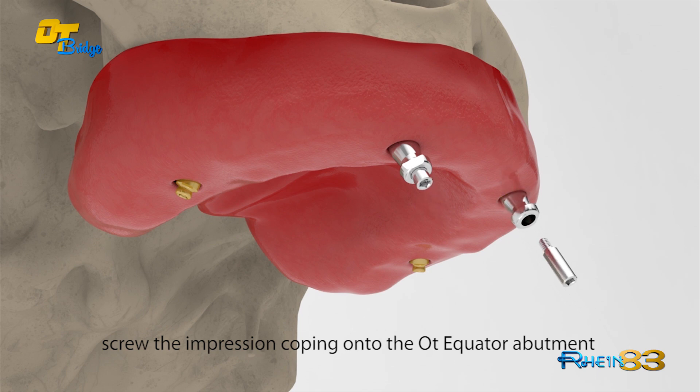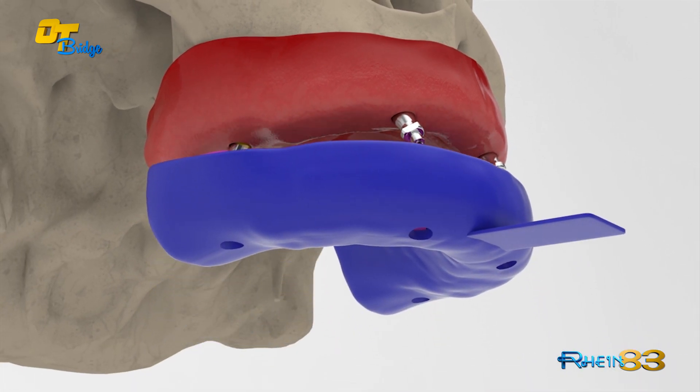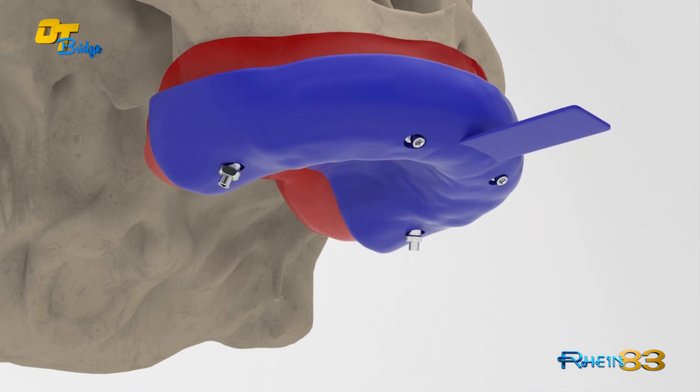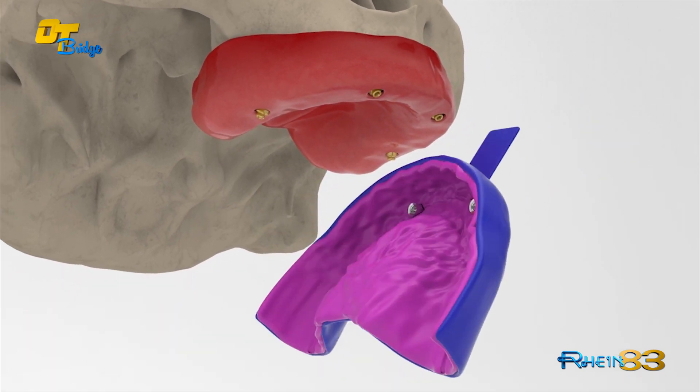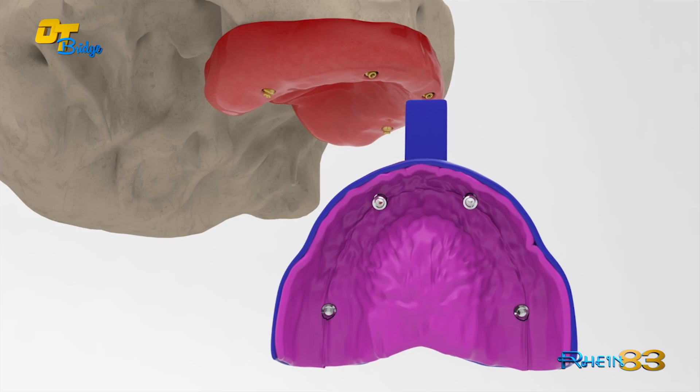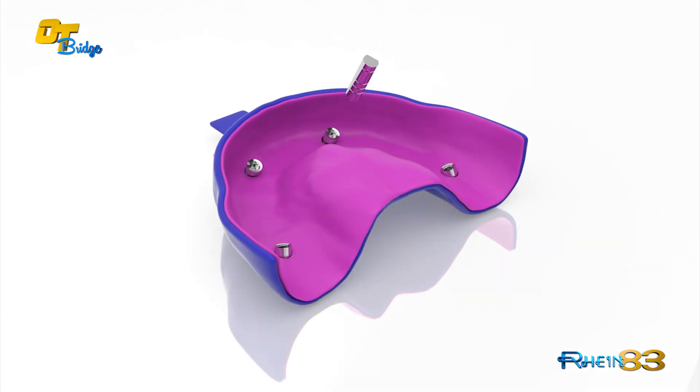Impressions can be done with the traditional techniques, with the impression copings and the analogues. Also, the production of the master model can be completed with the traditional techniques and materials.